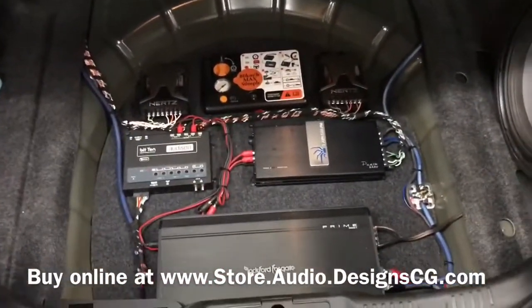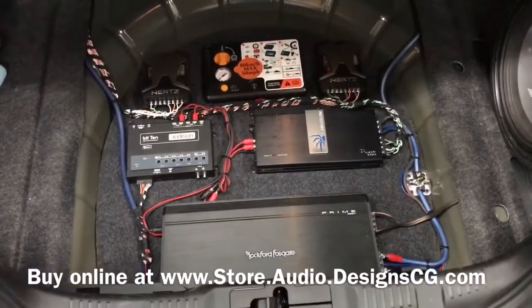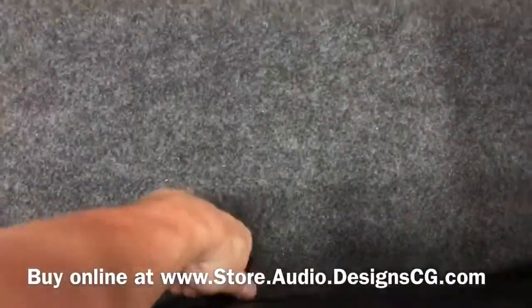Check us out online at store.audiodesigncg.com. This goes right back over — keeps everything nice and hidden.